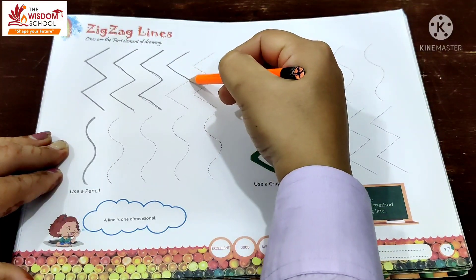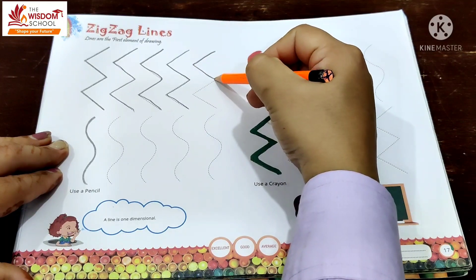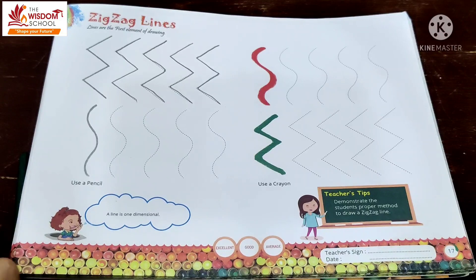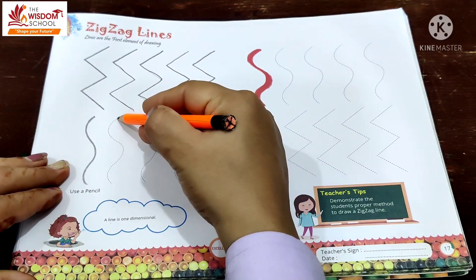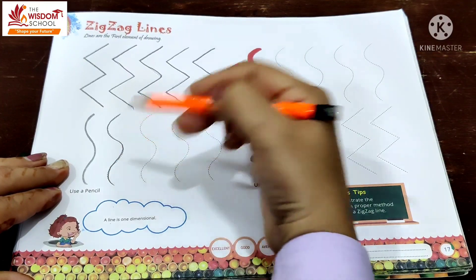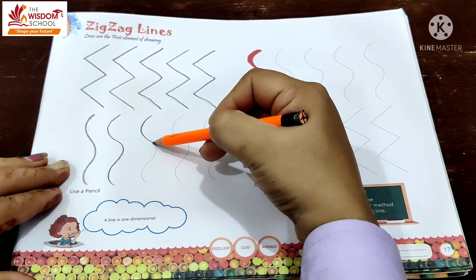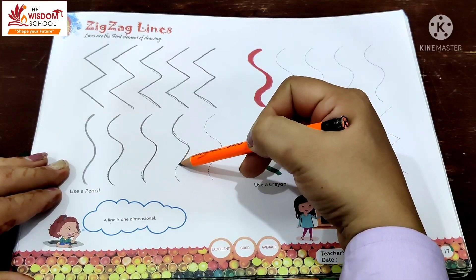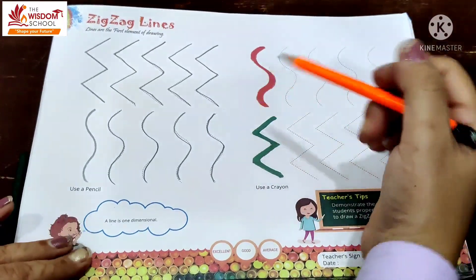Very good! क्या बना रहे हैं आज हम लोग? Zig-zag lines! जैसे dots दिये हुए हैं वैसे वैसे करो। ये नीचे वाली भी zig-zag lines हैं — pencil से ही करना है। इन lines को हम zig-zag lines बोलते हैं। और आपकी fingers की exercise होती है coloring करने से — हमारी fine motor skill develop होती है।